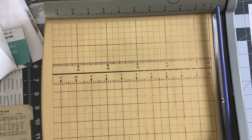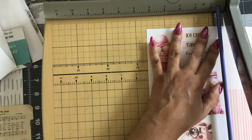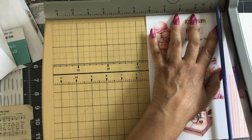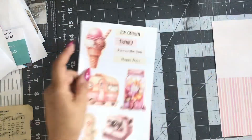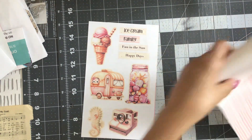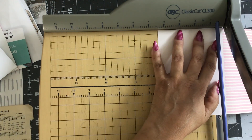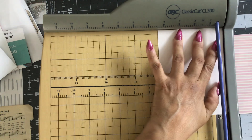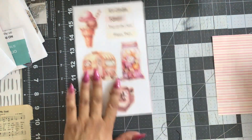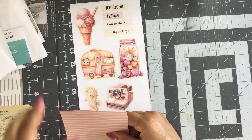I'm going to cut this out and I'll fussy cut the little images out as well. Let me cut these two. I'm not going to tell you what I'm making yet. Let me see how wide this is — four and a quarter.